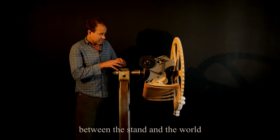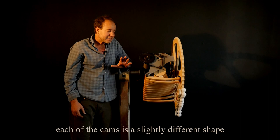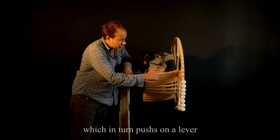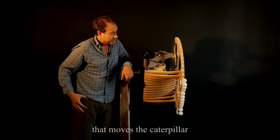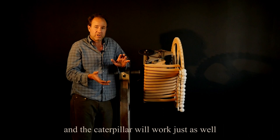There's a fixed one-inch rod between the stand and the world, so the stand and the world stay still while everything else rotates around. Each of the cams is a slightly different shape — they're pushing on a pulley, which in turn pushes on a lever, which pushes on a little arm that moves the caterpillar. The levers themselves are spring-loaded, so I'm not relying on gravity to return them.